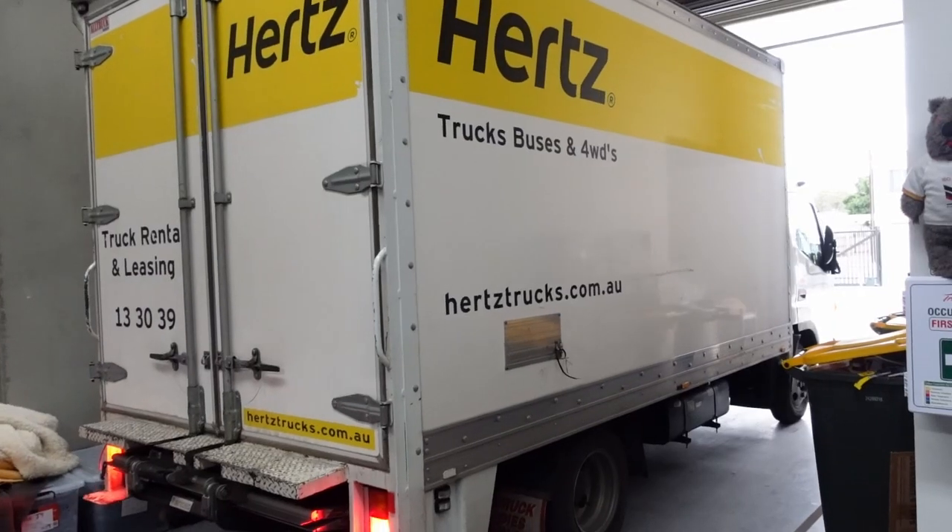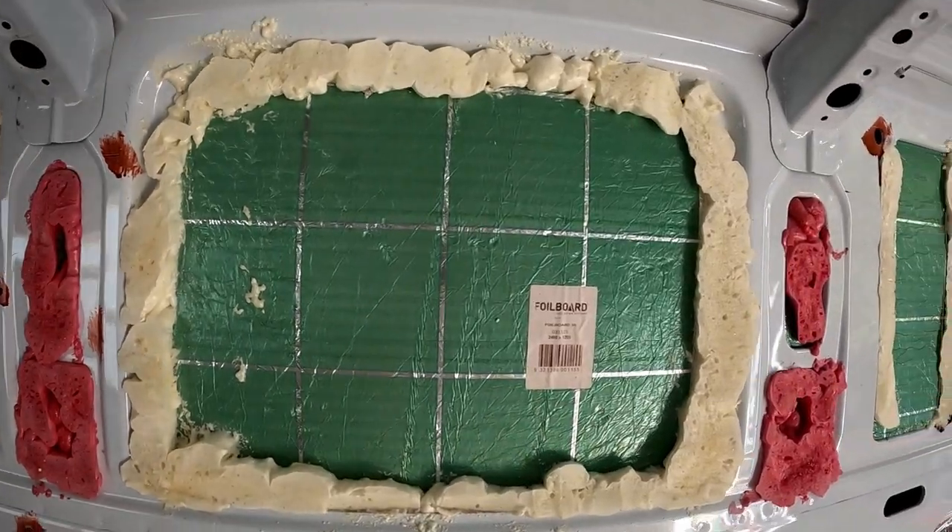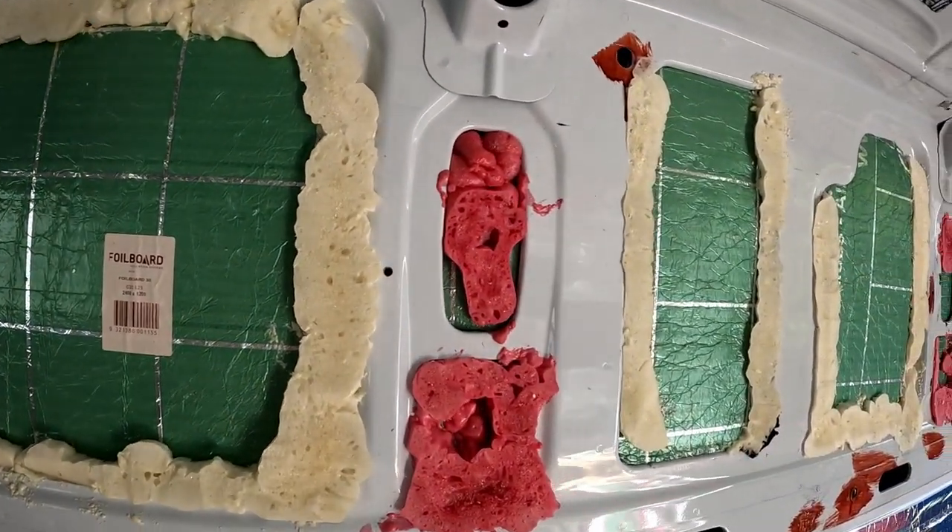Sorry it's been so long between updates. We've been very busy — we've actually been moving our business into a warehouse which has taken a long time, and we've had some pretty crazy wet weather lately, so we haven't had a lot of chance to get back to the van. We have done a little bit of work: we've done some of the spray foam insulation and it has gone absolutely everywhere.